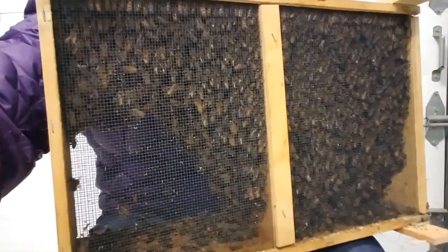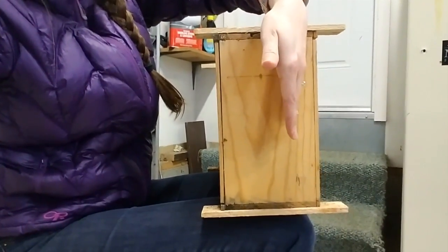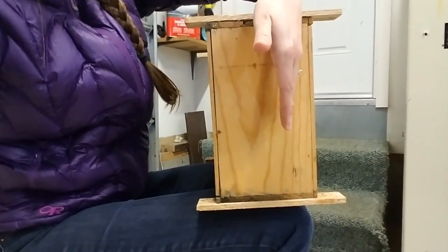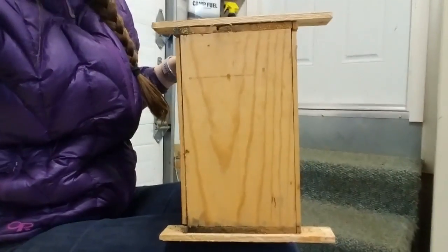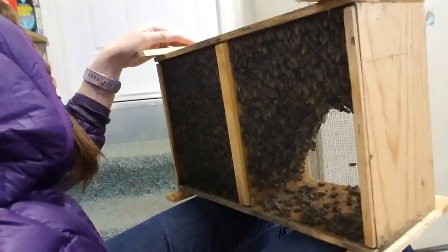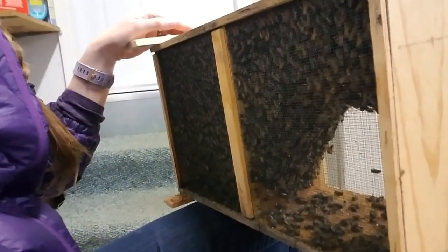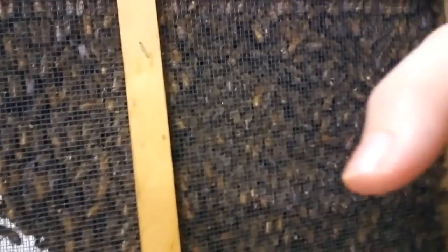When I hold it like this it looks like this box is just massive, so here's a different perspective just to show you the size of a bee box. It's not crazy big, but still, when you're holding a box of live bees it feels pretty big. Very cool.